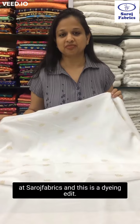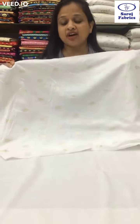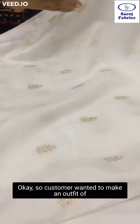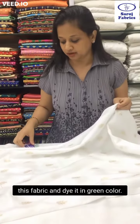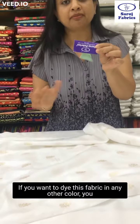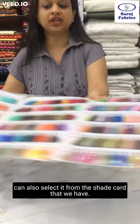Hello, you are Saroj Fabrics and this is a dyeing edit. This is a dupian silk fabric which has zari woven on it. The customer wanted to make an outfit of this fabric and dye it in green color, so she gave us a cutting of this fabric. If you want to dye this fabric in any other color, you can also select it from the shade card that we have.